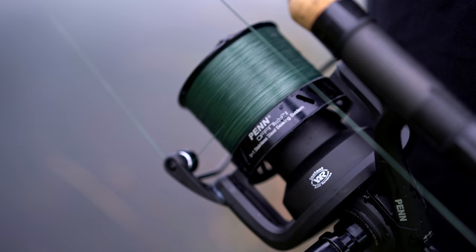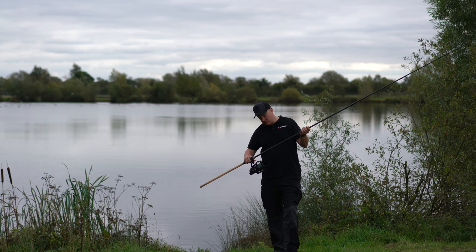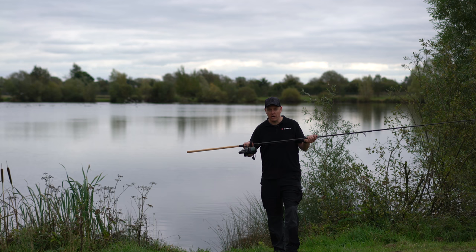The reel is a Penn Affinity 8000 — it's basically a big bucket spool reel with a nice smooth line lay. The shock leader is a 50lb Whiplash, and the actual line itself is a 20lb Whiplash Pro 8. It's a very fine diameter line, all designed to just peel off the reel and not slow it down at all with friction passing through the eyes and coming off the reel.